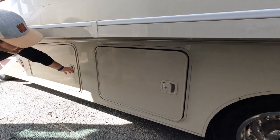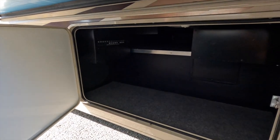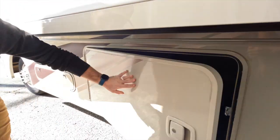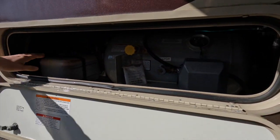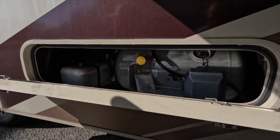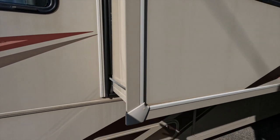There's a water filter in here — sometimes campgrounds have questionable water sources, a little tangy, a little sulfur-y. You've got your propane tank — pretty clean — and your hydraulic fluid reservoir. Good size propane tank. Moving along, it does have the super slide, which goes from right behind the driver's seat all the way to the back bedroom.